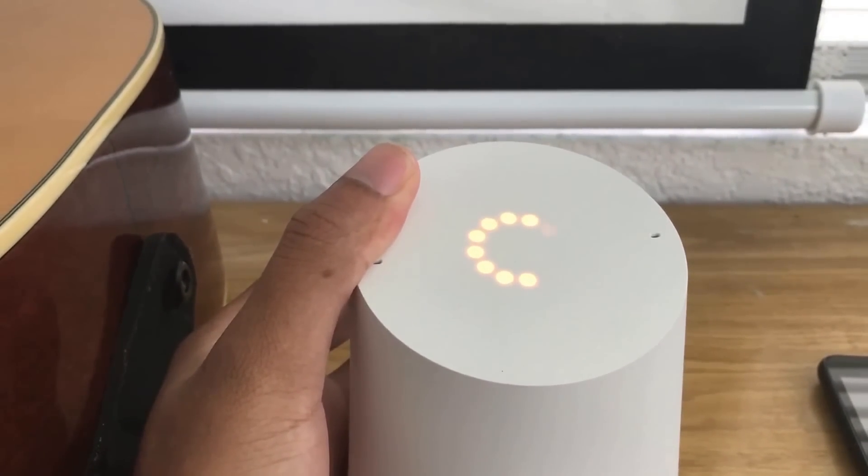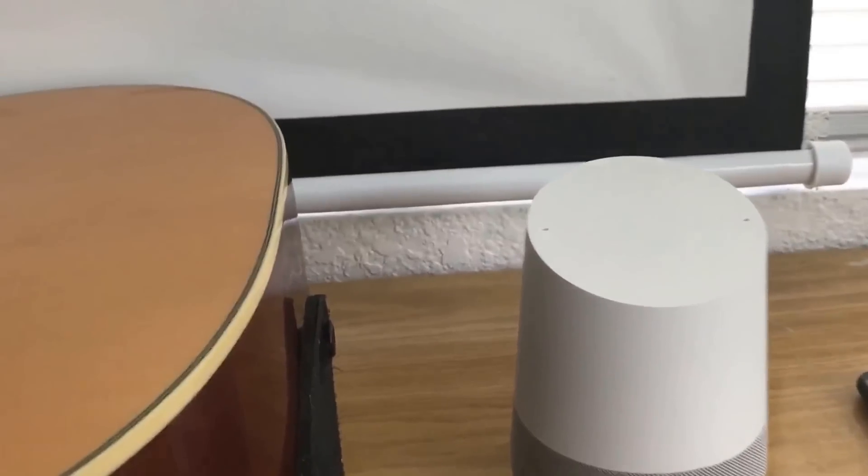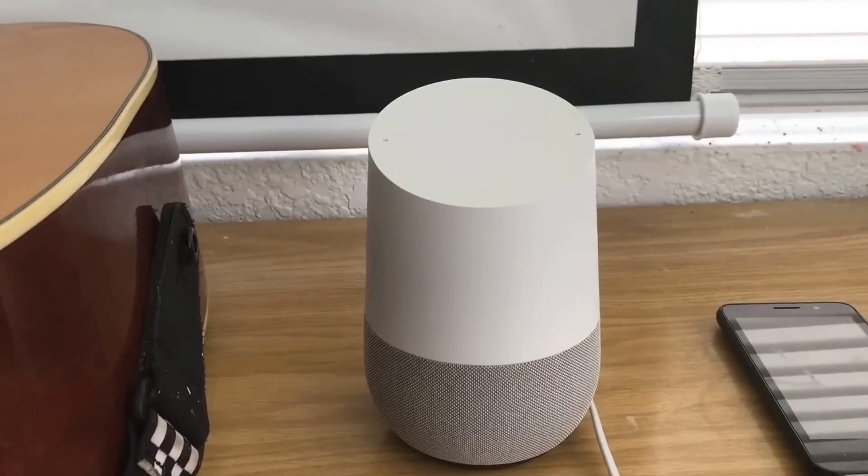Once it goes all the way around, it will return to its factory settings, and you just set it up again through the Google Home app.